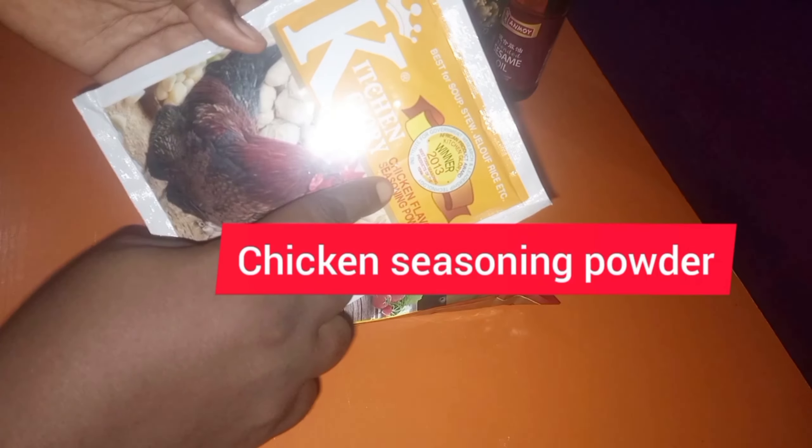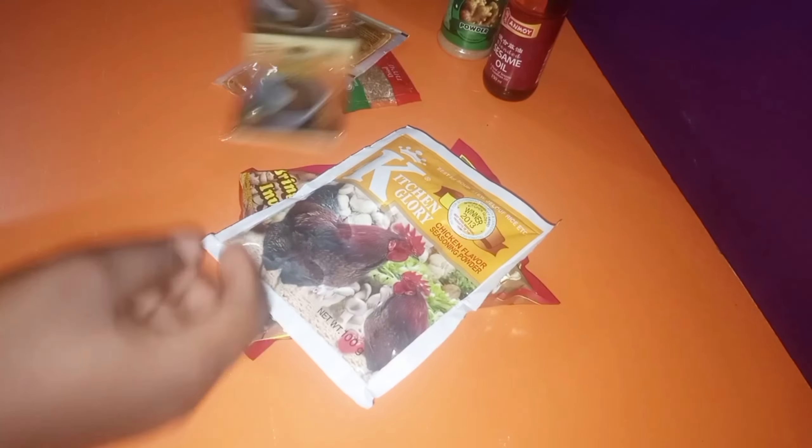Are you team season the meat heavily or team season the meat lightly? I'm actually team season the meat heavily. And then use a sauce or stew base to bring down that spicy, delicious taste to something that everybody can tolerate.